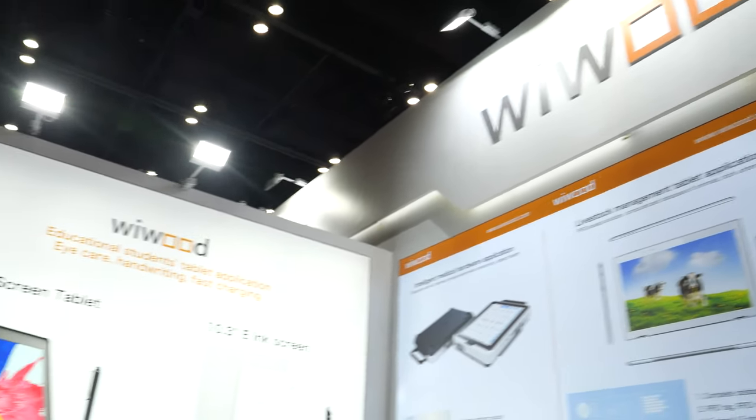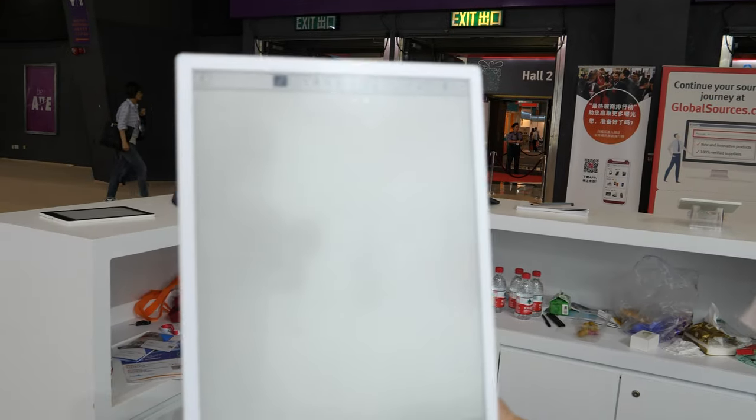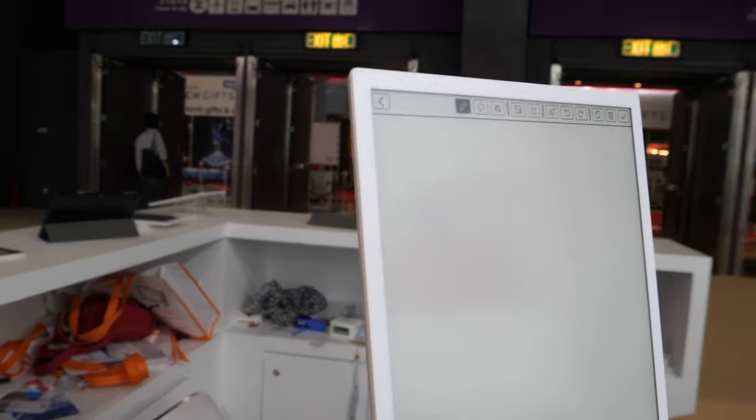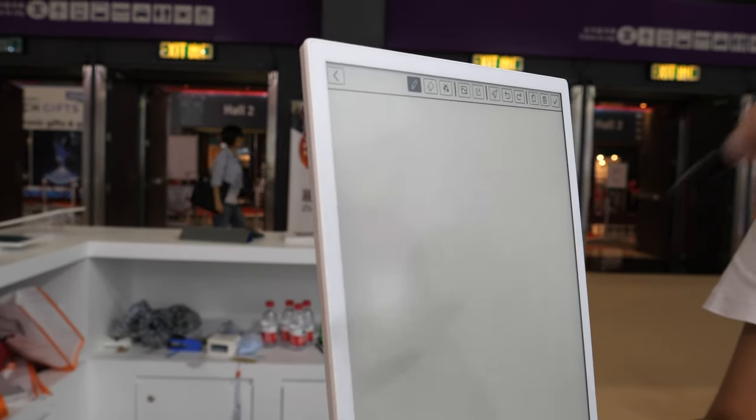Hey, hello! I'm Ivy from WeWould, and this is your 10.3-inch e-ink tablet. It can support handwriting with a welcome pen.